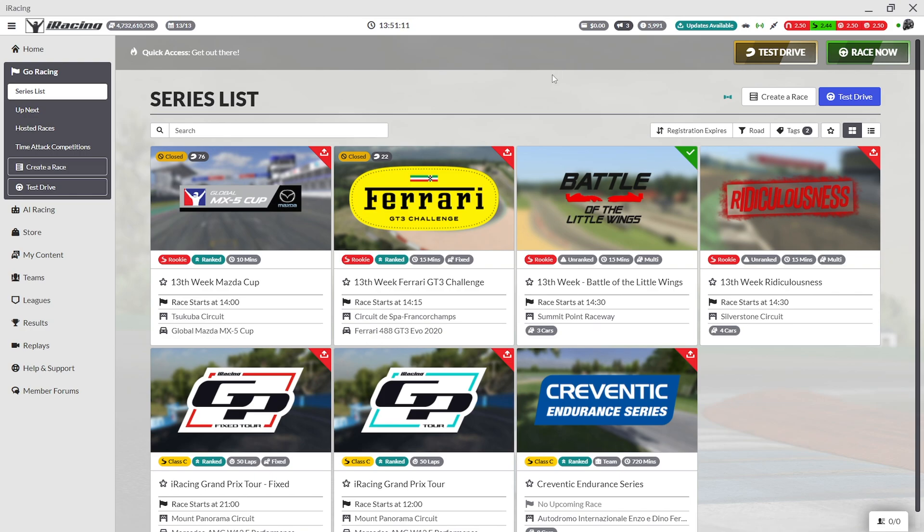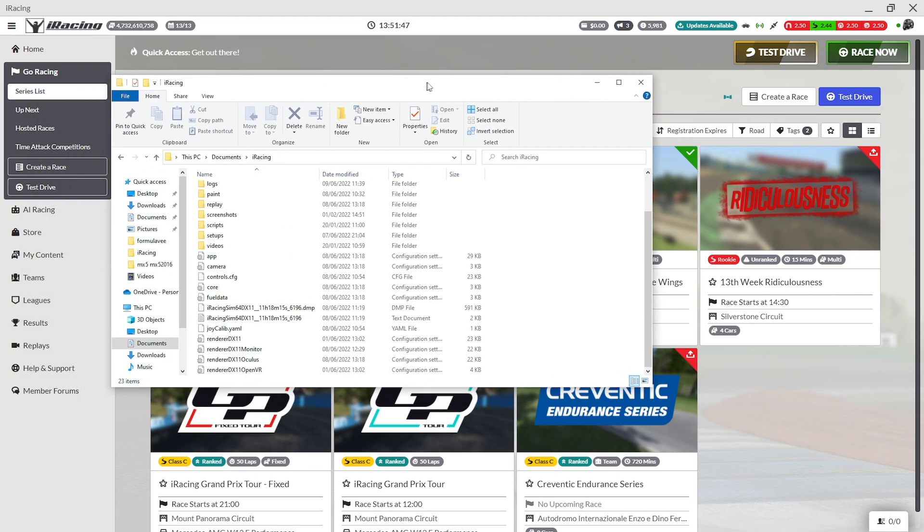Another great feature now is also that you don't have to change your graphic settings each time you switch between the monitors or VR. Your graphic settings for VR are for VR and your graphic settings for monitor are for monitor. This is because we now have separate render files for each mode: Open VR, Oculus, and monitor.